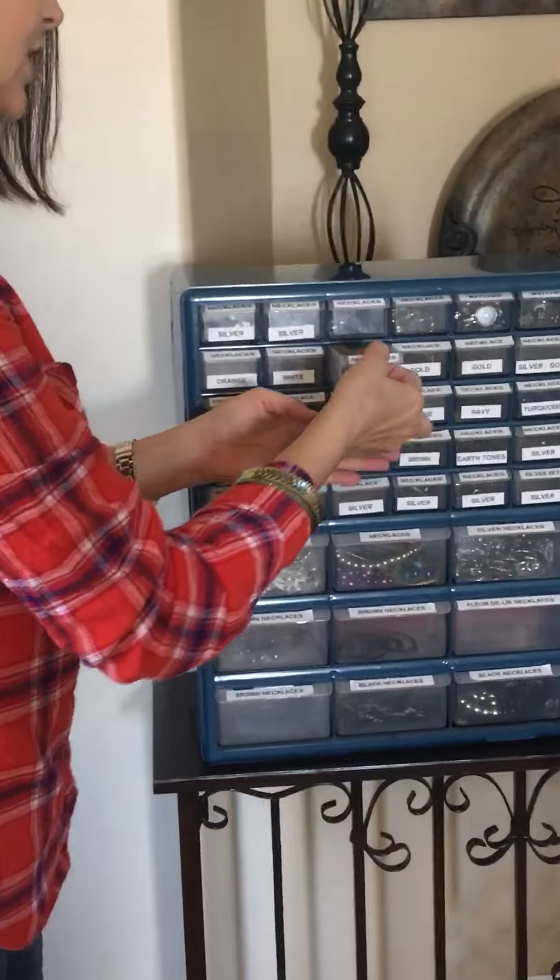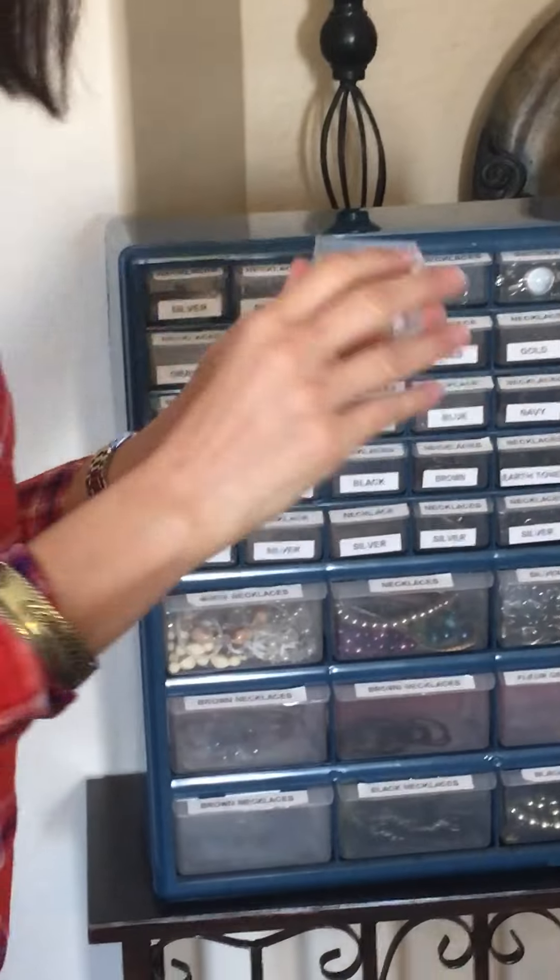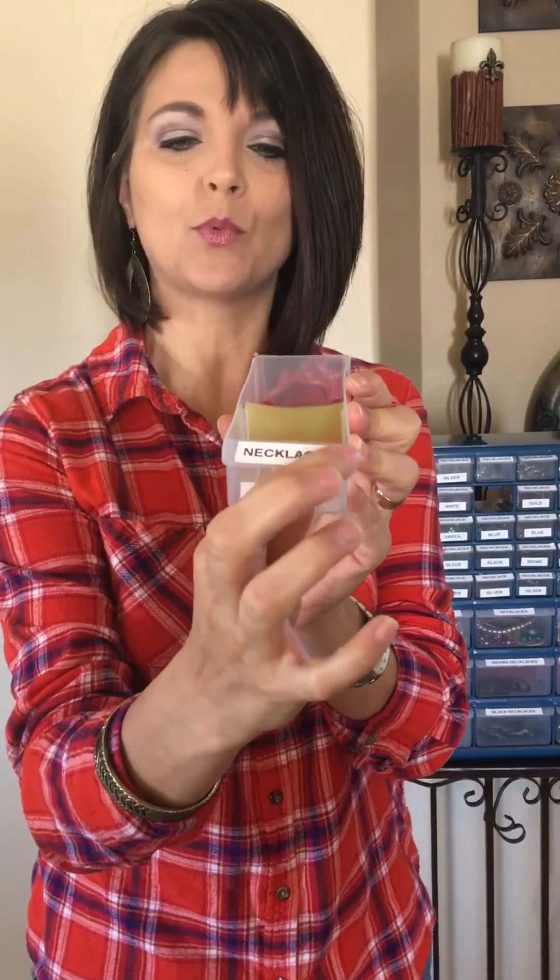What I did is take a label maker and go ahead and put on the top what is in each particular drawer. This one is necklaces and the color is red.